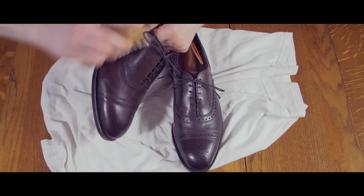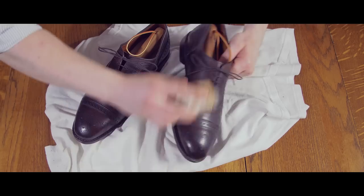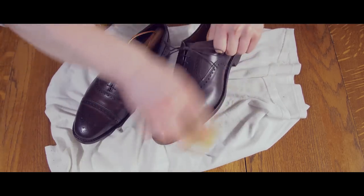Now, take a cleaning brush and wet rag and briefly clean both shoes. You must remove any dirt or grime before you get started polishing. Failure to do so can damage the leather.